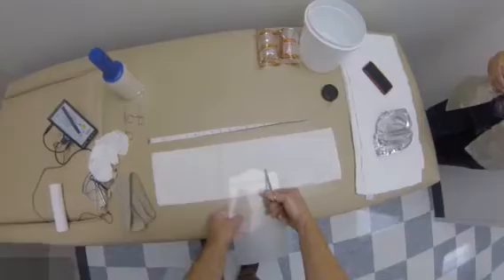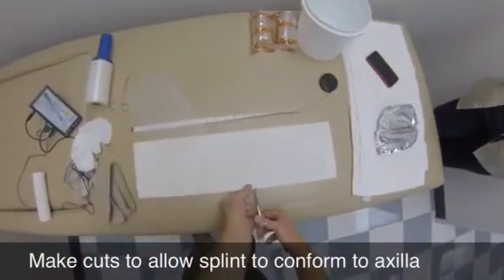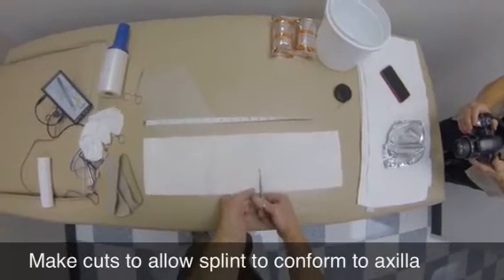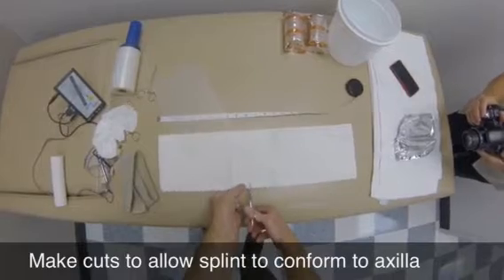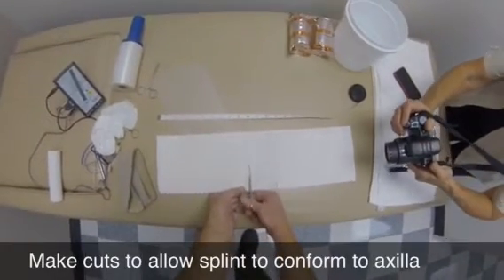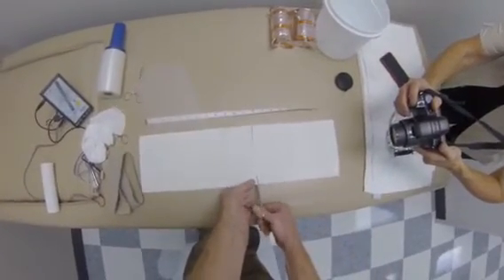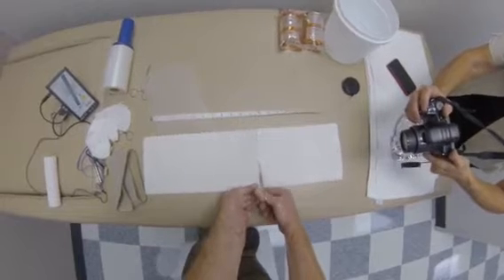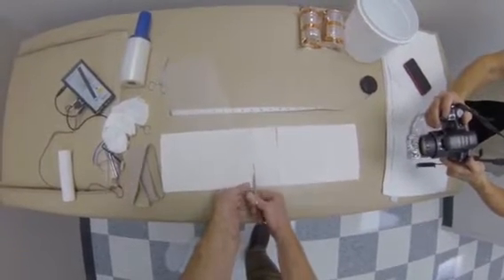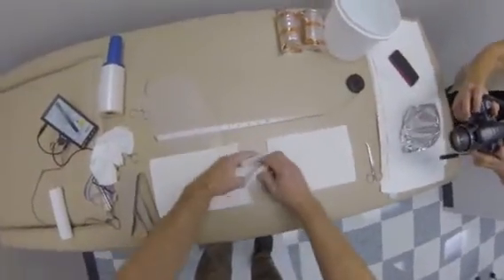A pre-made axilla forming board will be used to assist in application of the axilla splint. The axilla forming board is made of 1/8-inch polypropylene or similar plastic, with the proximal edge shaped to fit in the axilla. Cut the plaster splint so that it will drape over the axilla forming board. The space between cuts is 2 to 3 inches depending on the size of the limb. This will allow the plaster to fit snugly in the axilla.